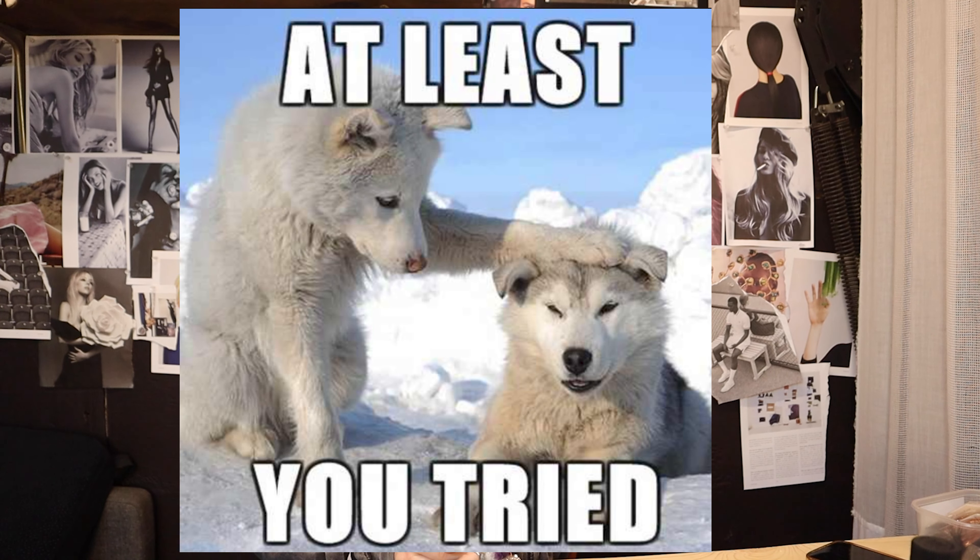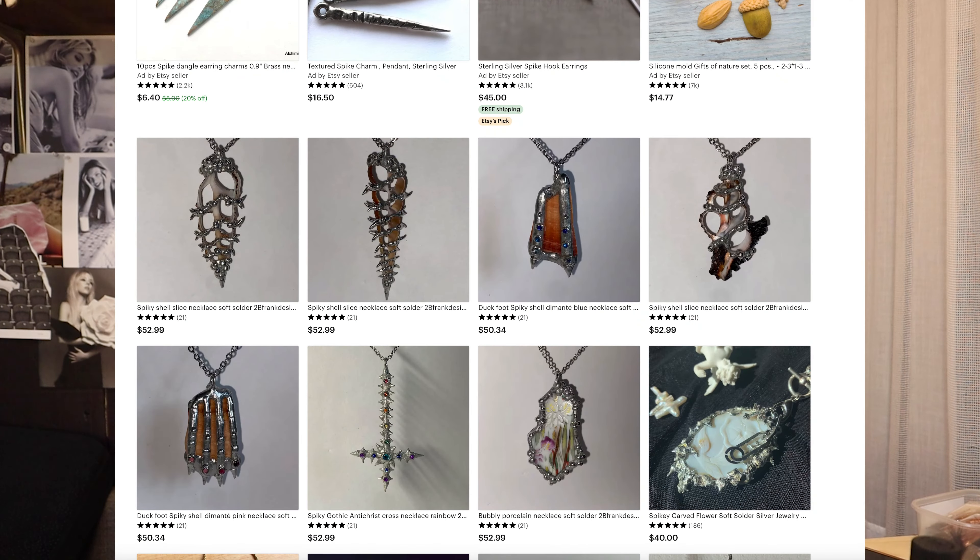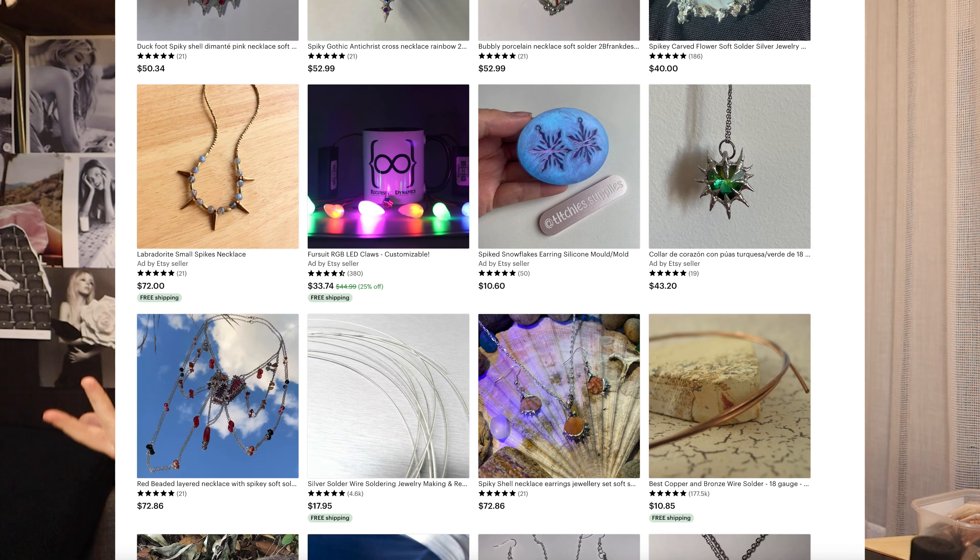Hi everybody! I want to talk about textures in this video and I'll try to not make it a 30-minute video, so let's dive right in. I saw a lot of people on social media making crazy spiky soldering jewelry and I thought I have to try it. I wanted to record this from an expert standpoint but instead I'm going to be learning with you. If I'm posting this video it means I succeeded, so you're safe to watch to the end.